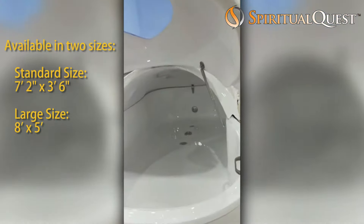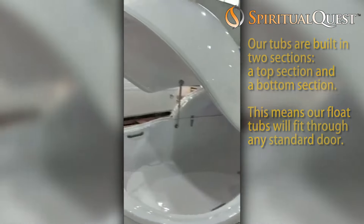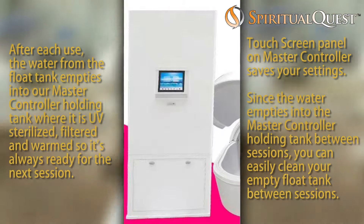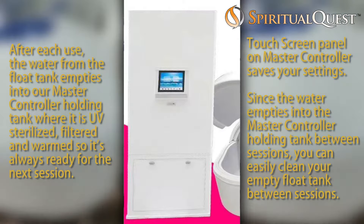This is a revolutionary design. Our float tubs are made in two pieces — the top piece attaches to the bottom. That allows you to bring it through any size door. Even our large float system, the 8 foot long, 5 foot wide float, can fit through a standard size door.